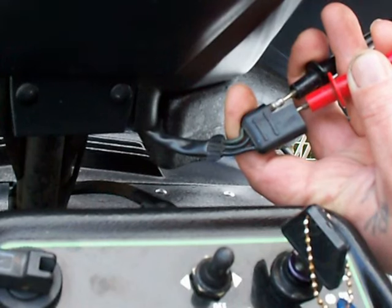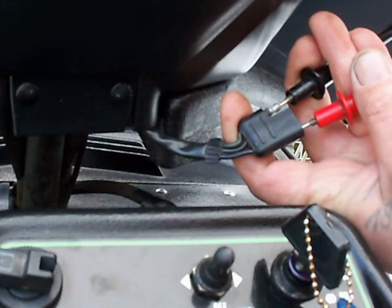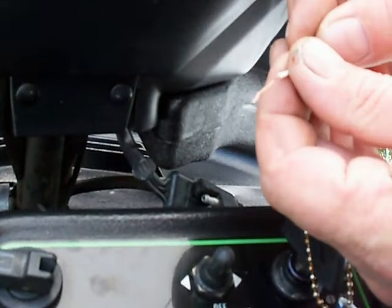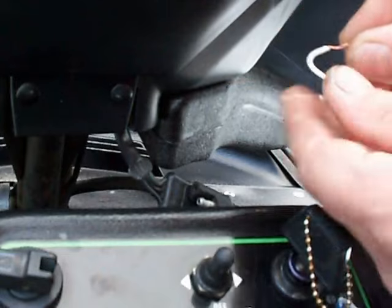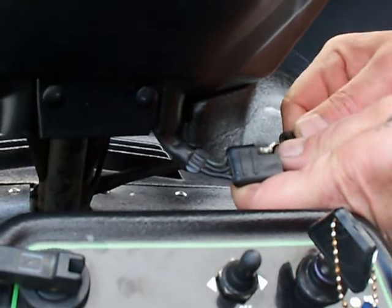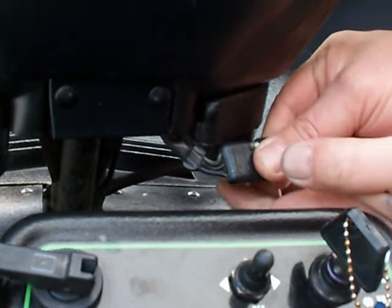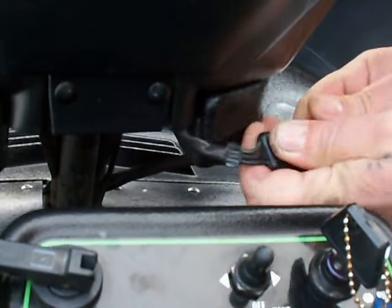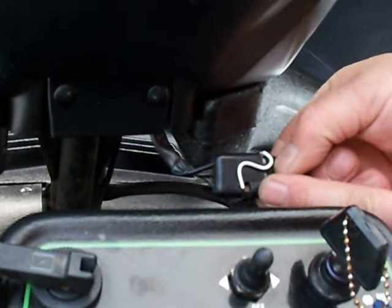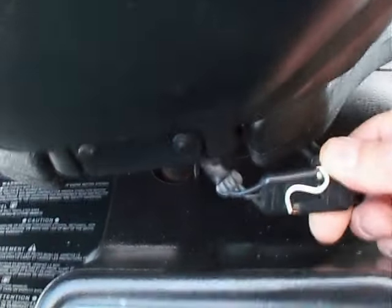So I already know that these two right here are my TSS switch. All you're going to do is take a piece of wire — I'm using a 20-gauge — and just bend it into an S-shape, something like that. Then you're going to stick it in the leads that you know are your TSS switch and take that to the common, and then plug it back in together. You've jumped those two without cutting any wires, and everything should work just fine — and you should still have a kill switch. Let's check it out.